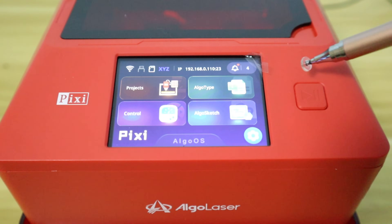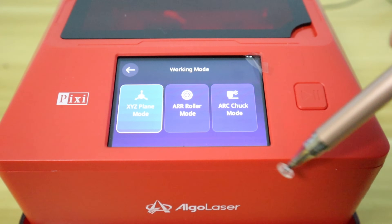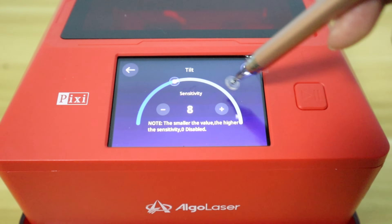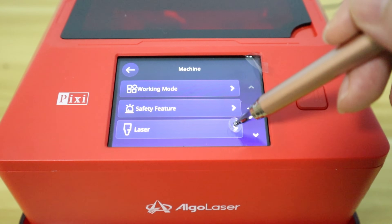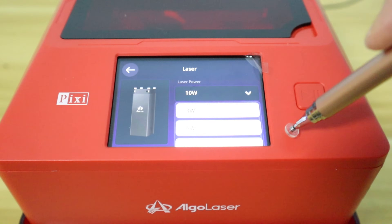The AlgoLaser PC also supports rotary module settings. You just need to select the corresponding working mode in the Settings section. In the Safety features, we can also set the sensitivity for tilt and vibration detection. We can also adjust the laser power settings. Since this machine has a 5W laser, I should choose the 5W laser settings.